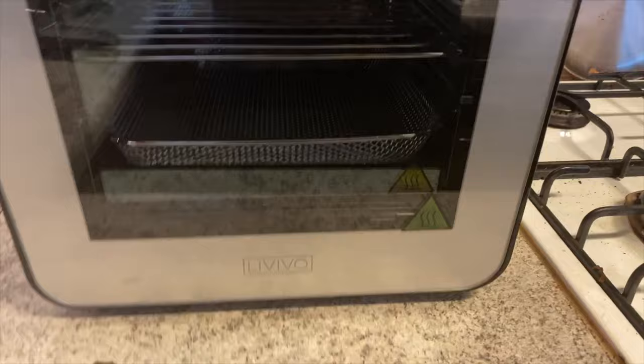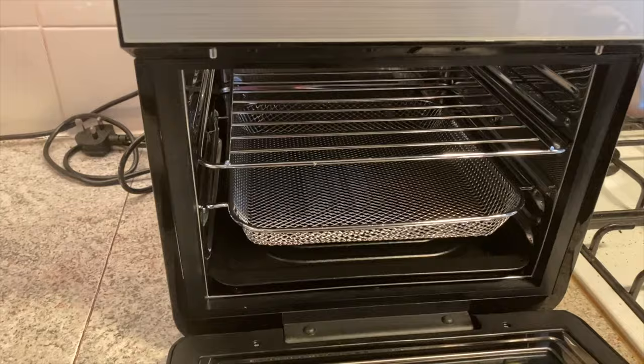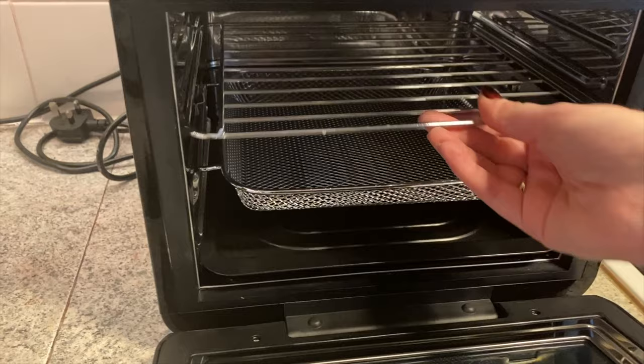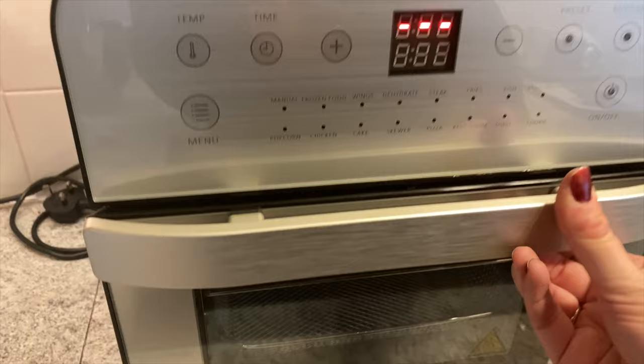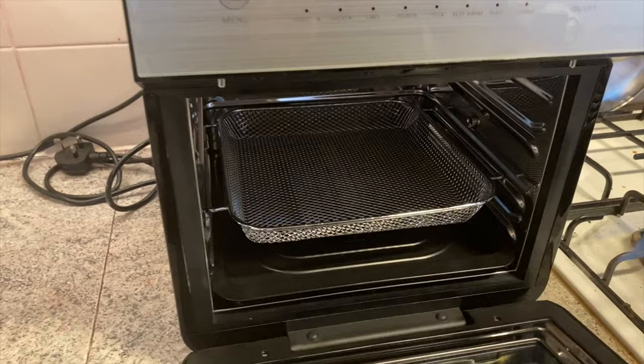So here it is — my brand new air fryer, hopefully with a lot more room so I can do multiple things at a time. If we open it up, as we saw during unboxing, we've got the drip tray. I'm going to call this a chip tray — might be right, might be wrong. And then we've got another rack as well. So maybe I could do the chicken and chips all at once. We've got all the buttons up here and we're going to play about with those in a minute.